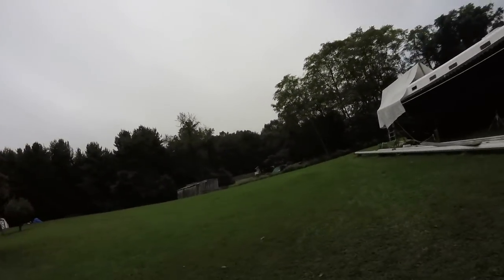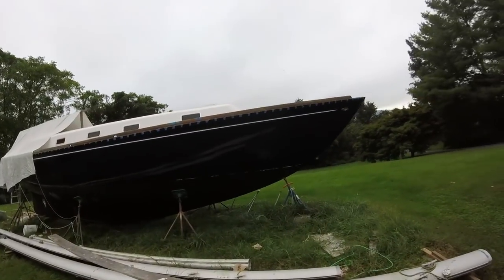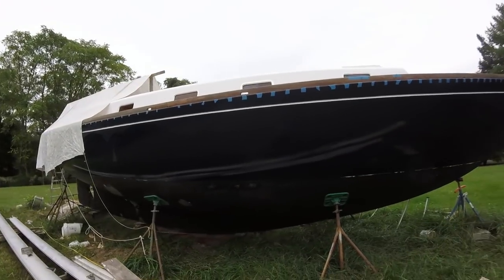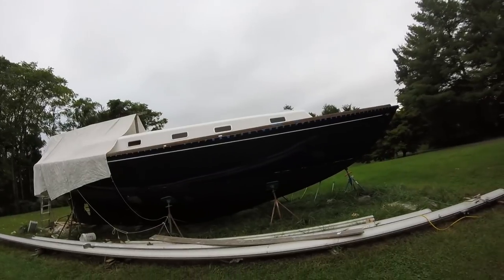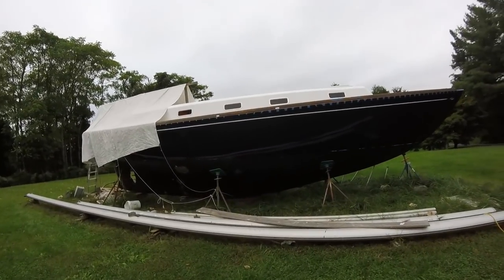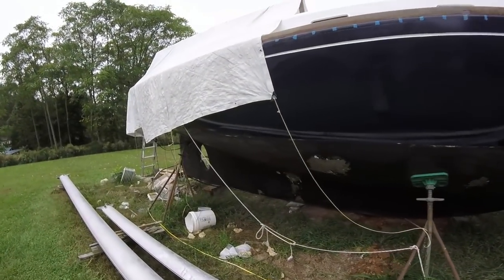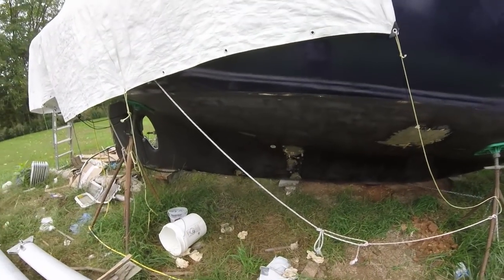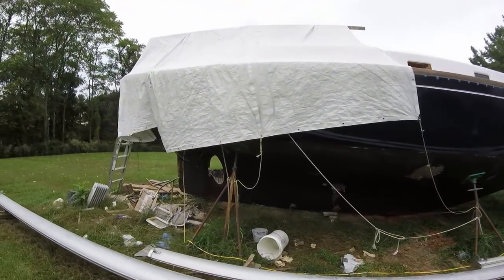We've got the hull painted, we've got all the port lights in and the hatches. I've been working on the bottom — closed up all but one of the original through holes, so that's about ready to be painted.